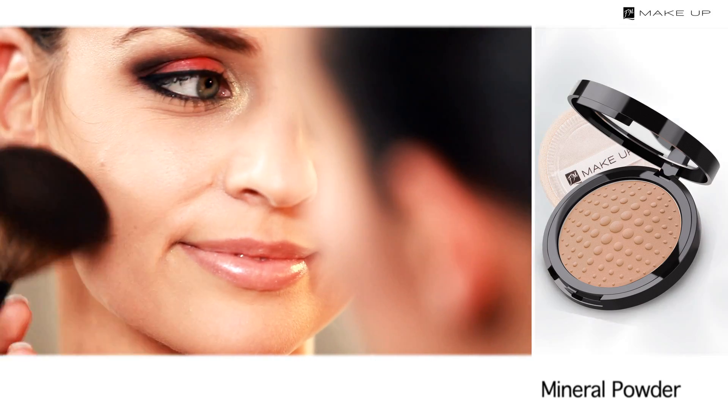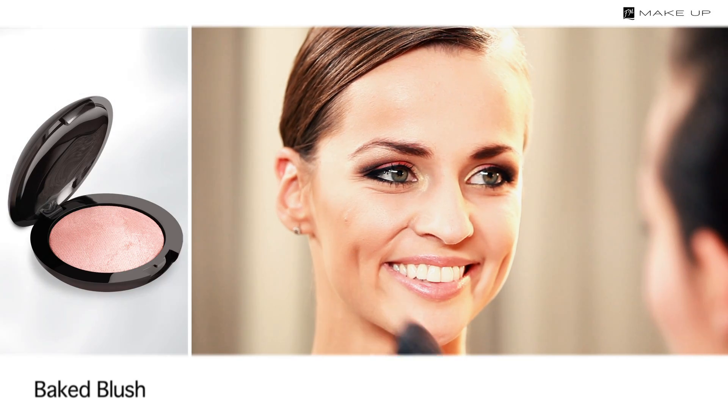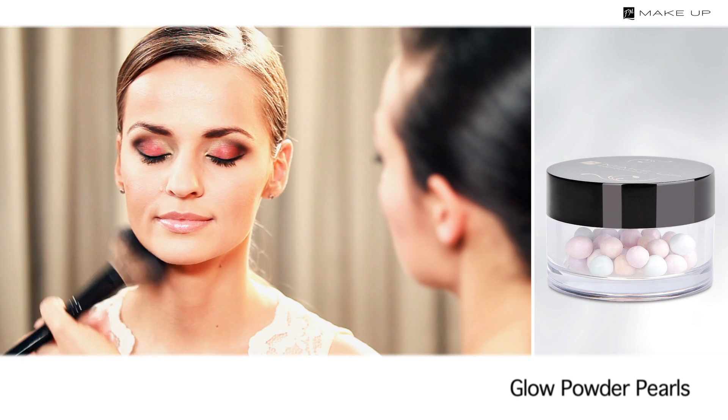Contour your face by applying a mineral dark brown powder under your cheekbones. Put some peach blush along the cheekbones. Then dust your temples, cheeks and neckline with some pearl powder.